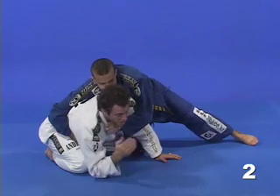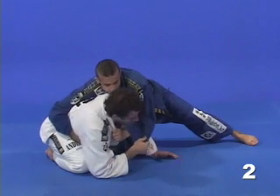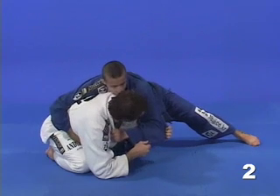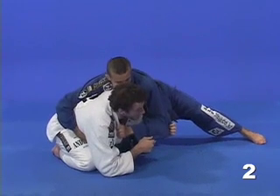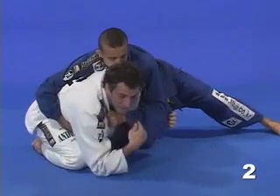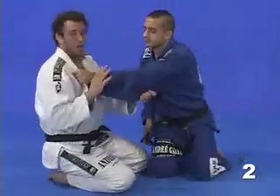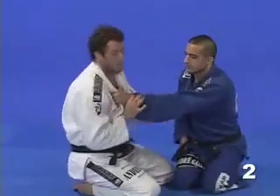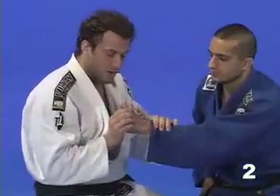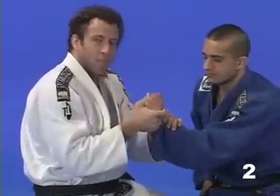So once he does that, I need to react and get a submission from the same position. First thing I do is control his sleeve and pull his elbow down so I can duck under with my head. Now at the same time as I'm ducking under, I'm going to get the submission — something I call the inverted wrist lock. I'm going to bend his wrist like this, instead of the normal way, so like this.